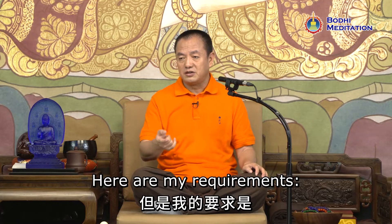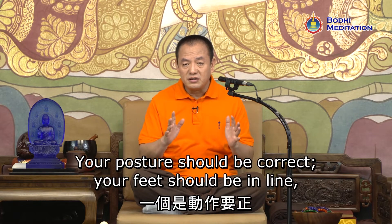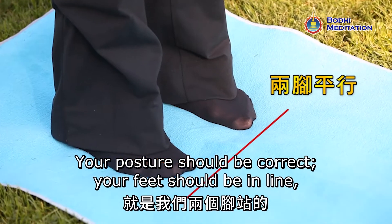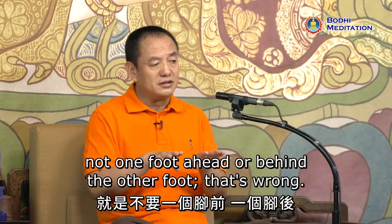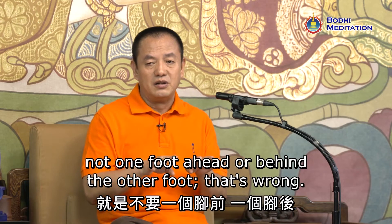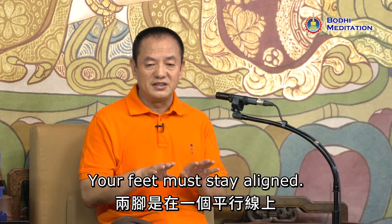Here are my requirements. Your posture should be correct — your feet should be in line. Not one foot ahead or behind the other; that's wrong. Your feet must stay aligned.